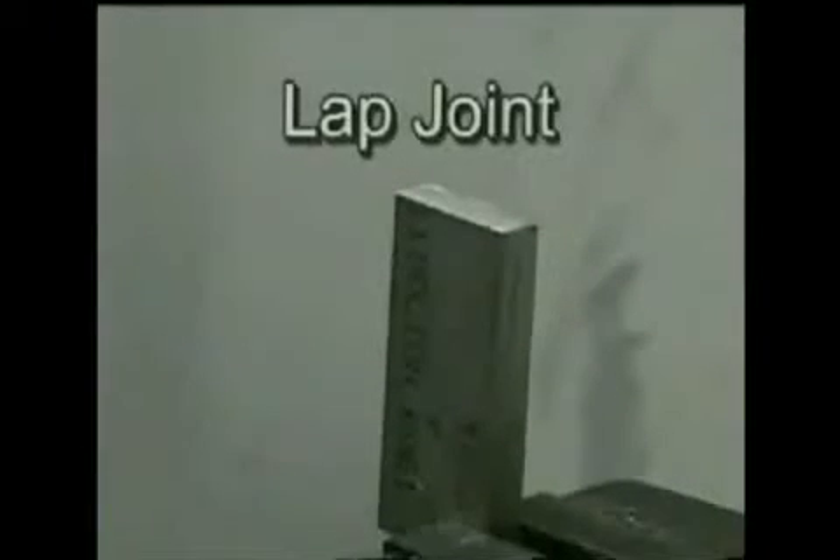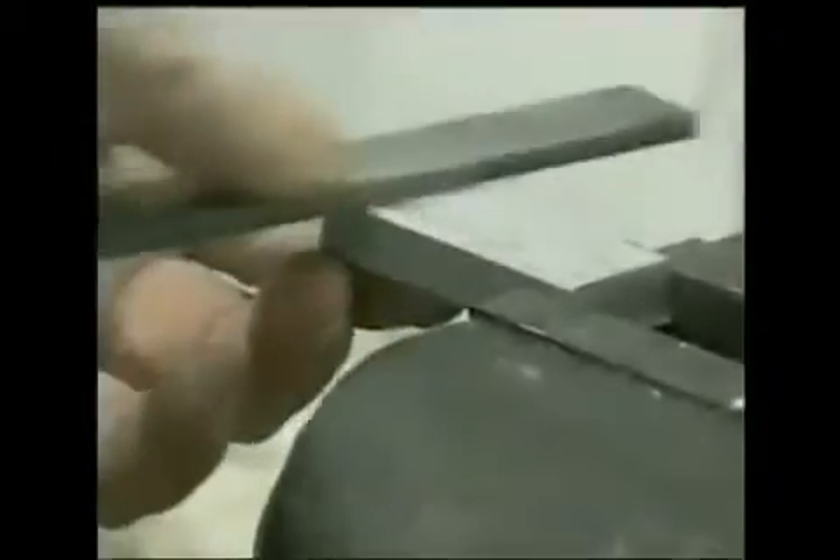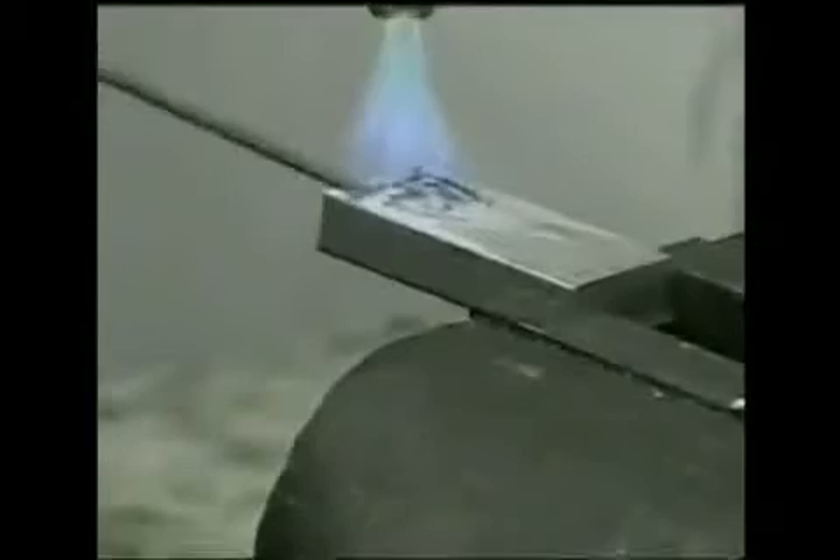HTS-2000 is a 100% metal rod that requires no flux or chemicals and easily makes repairs on every alloy of aluminum. Joints made with HTS-2000 are permanent, corrosion resistant and can be done with any torch.